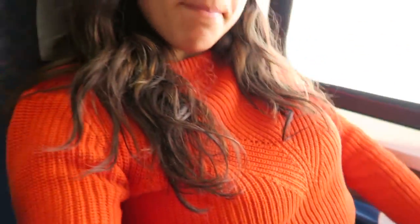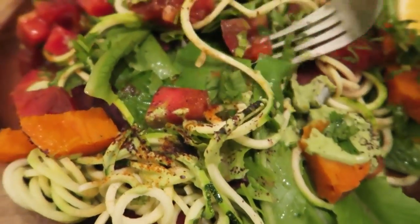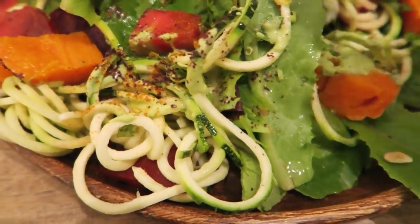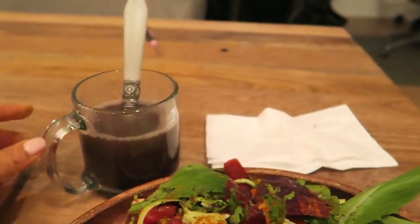I made it. Sip that and relax. Mmm. It's a raw salad with raw zucchinis, some sweet potato, tomatoes, cayenne pepper, dulse flakes, cashew cheese pesto, and I also have a cup of black beans. Mmm, oh god.